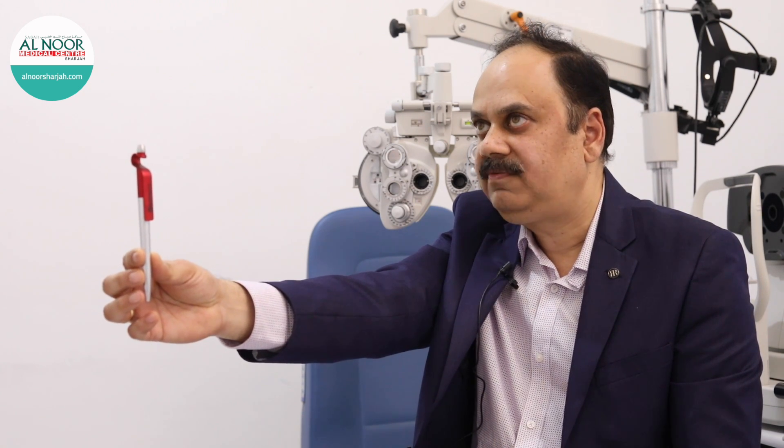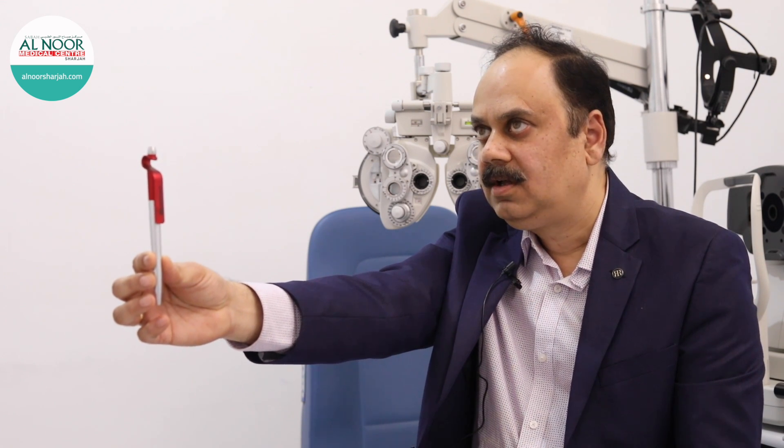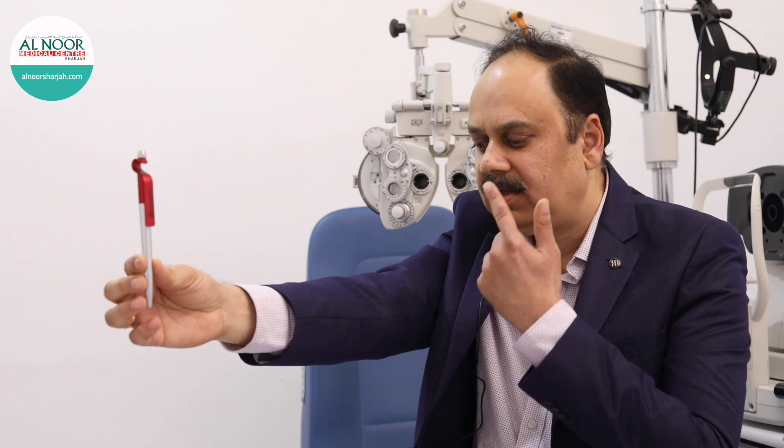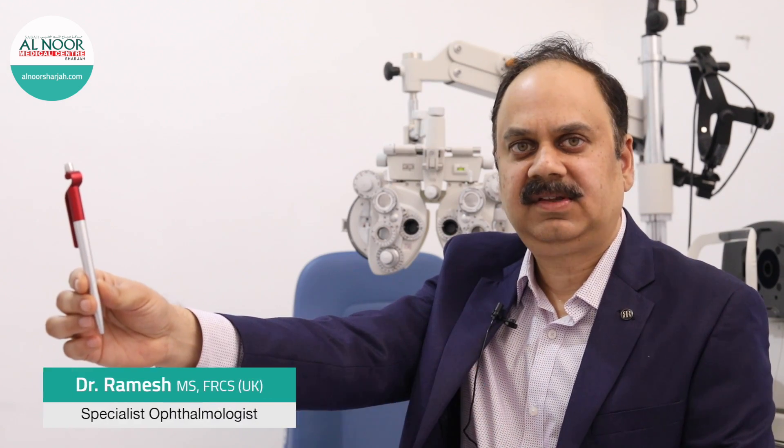Again shift the focus towards the far object which is beyond 20 feet, then focus at the intermediate object for five seconds, then the tip of your nose for five seconds. Alternate this for about three minutes.